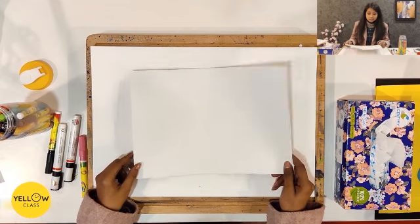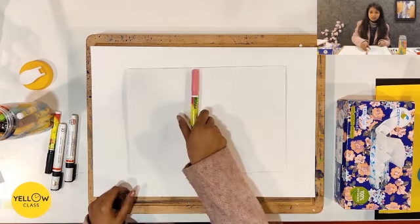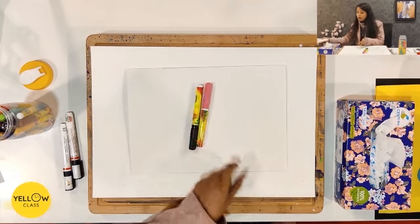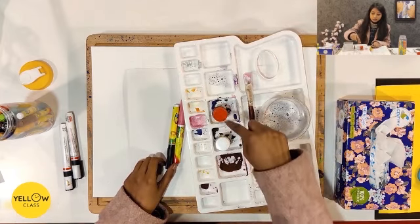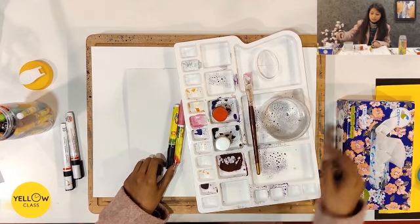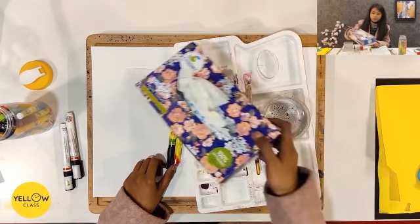You need an A4 size sheet. You need a pink sketch pen. You need a palette. You need a thick paint brush. These two shades are crimson and white. This is maroon and white. You need a water container and some tissue paper.